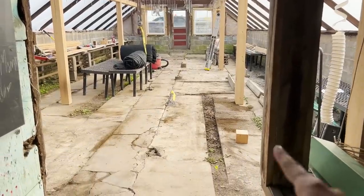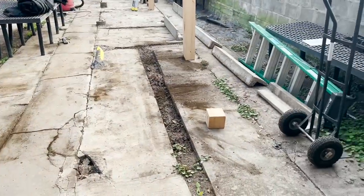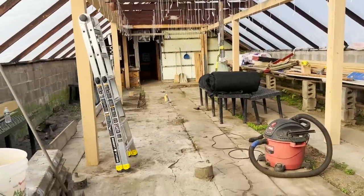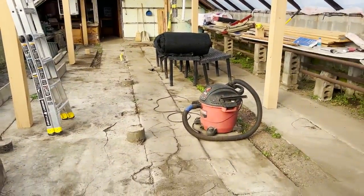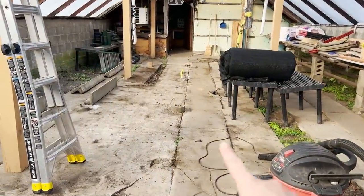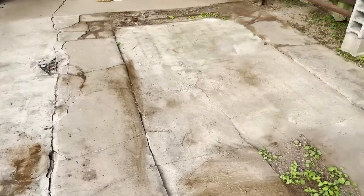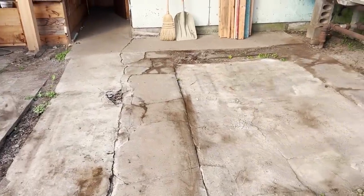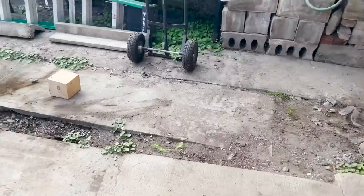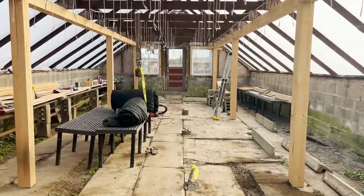We priced out concrete and it was going to be astronomical. That load we just had delivered was less than $500, which is a fraction of what it was going to cost to redo the concrete in here. After speaking to the former owners, he said after working hours and hours on your feet the last thing you want to be standing on is concrete. We're going to be packing it in with a machine, making it nice and flat and level. My father has one of those lasers that lets you know when things are level, so that's what that's for.